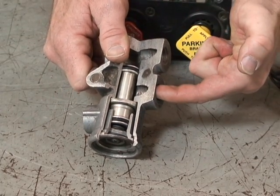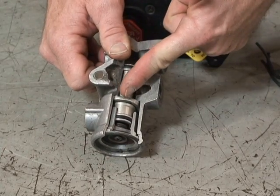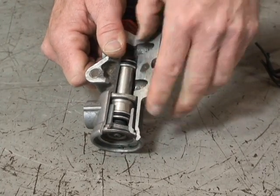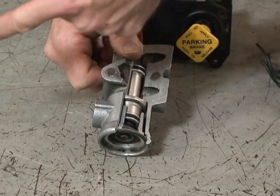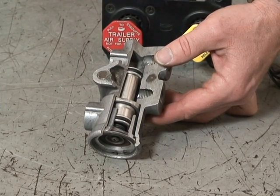Now service brake air from the tractor can be allowed to go past the valve here. When air is supplied to the top of it, it opens the bottom of the valve, and air can come out through your blue glad hand to operate the service brakes on the trailer.